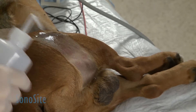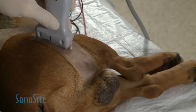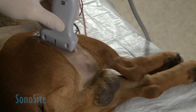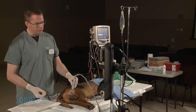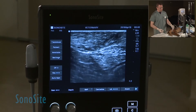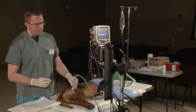We apply a little more alcohol to the skin surface to get better image quality. We place the transducer over the lateral side of the biceps femoris muscle, where we can see the shadow of the femur. We then move caudally with the transducer and try to center the sciatic nerve in the middle of our screen.